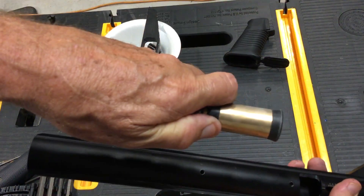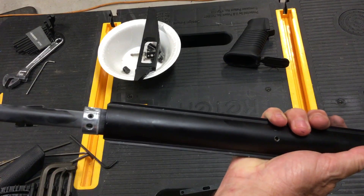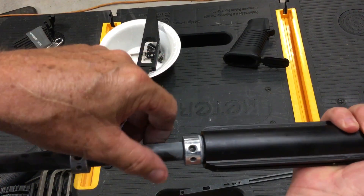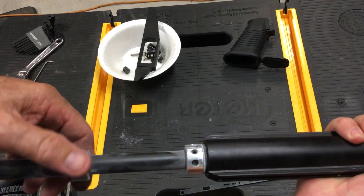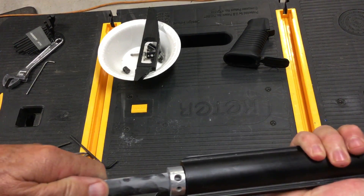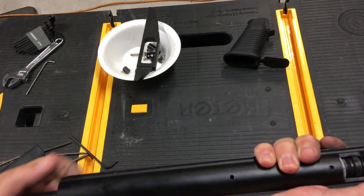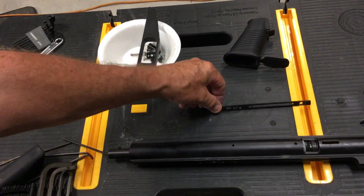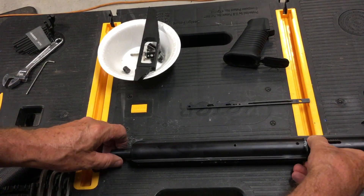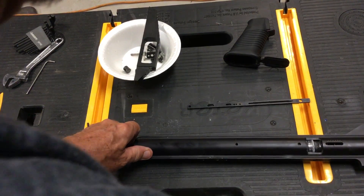Now we're going to slide this assembly in the frame, like so. What I try to do is up here, where these screws are for the barrel bands — the centering sleeves — I try to put those in the place that I need them to be as I push this back in there. Because this thing's got tension on it, I'm going to slide a set screw in here to hold that assembly. We're hanging up a little bit here, and it's because of the sear part.